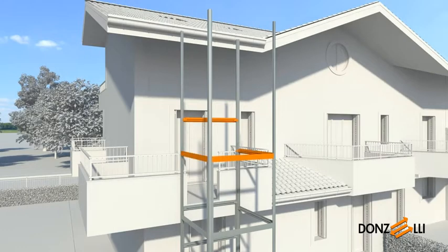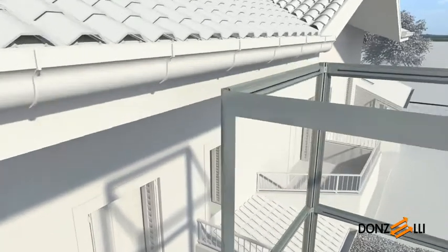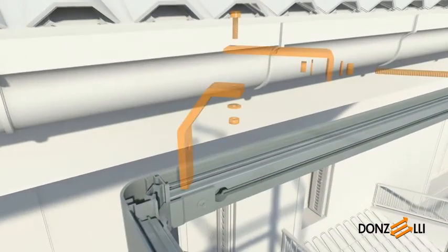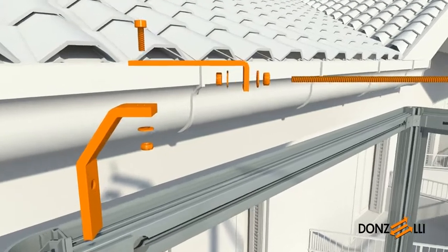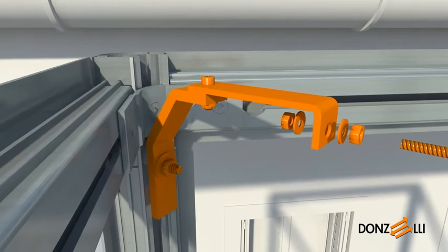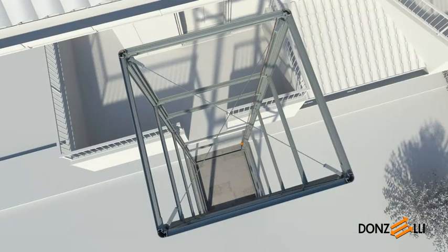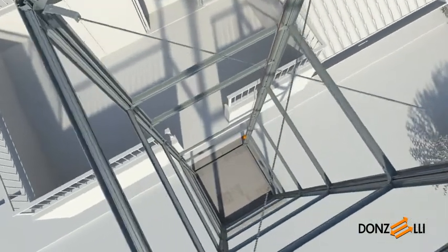Then continue assembling the structure until completed. Before the structure is made perpendicular and anchored permanently, the bracing cross bar should be fitted at the top. Assemble the four kits and fix them to the uprights. Cut the threaded bars to the correct size, leaving the necessary extra length. Position the bars and use the nuts provided to adjust the structure's components so that they are perpendicular. Now it is time to set the structure vertical and secure it in its final position by fitting four expansion plugs onto the pit bottom feet.